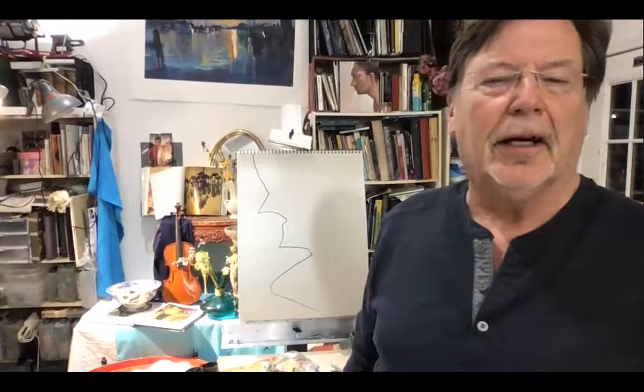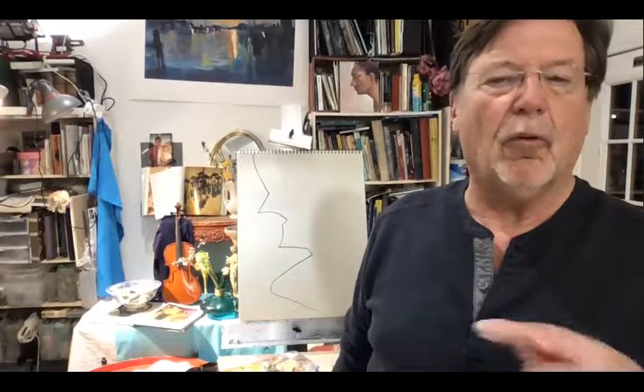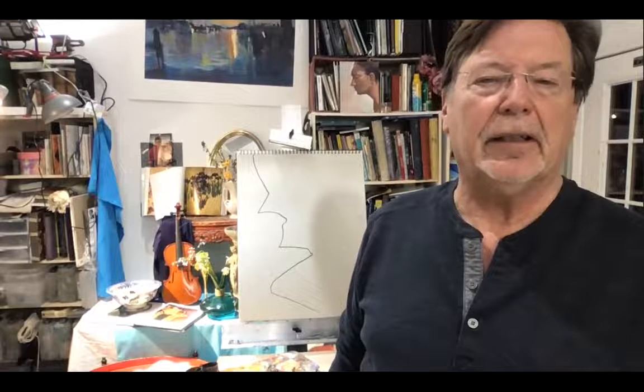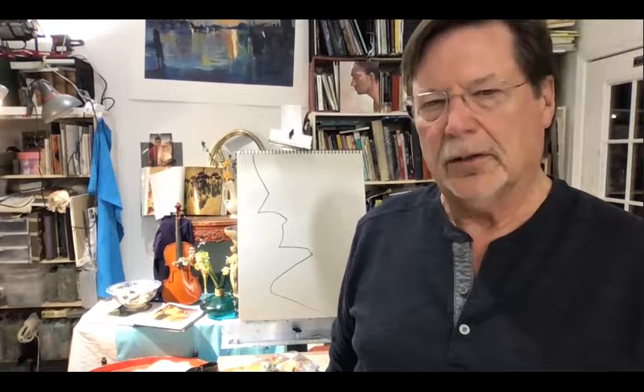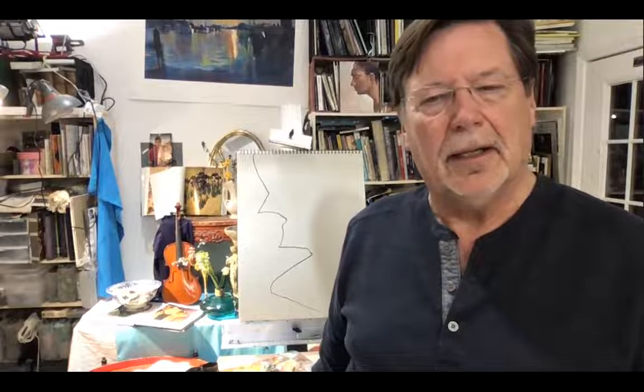This is what Paul Klee said when he said, take a line for a journey. I've been teaching this for years. It is a way of coming up with an interesting composition. But more than that, it actually is a way to teach you to think abstractly about drawing and not necessarily always try to draw an object. There was a saying that it's the invisible that needs to be found, not the visible.